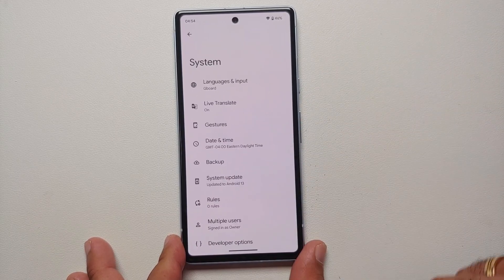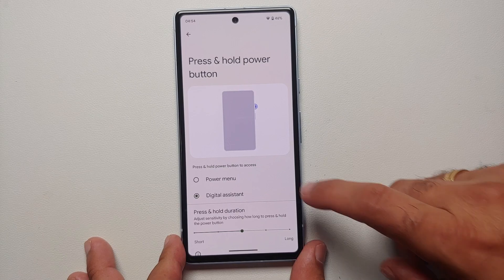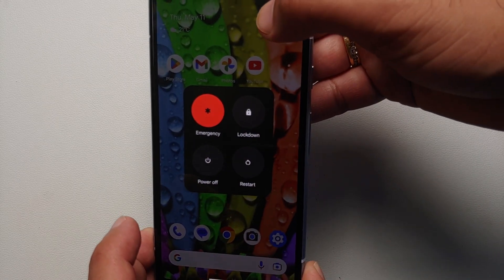The first thing you can do is remap the power button. Go into Settings → System → Gestures, scroll down to 'Press and hold power', and select 'Power menu'. Now when you press and hold the power button, you get the power menu.